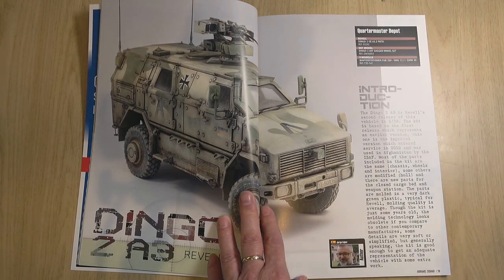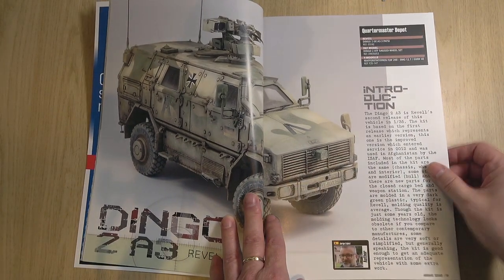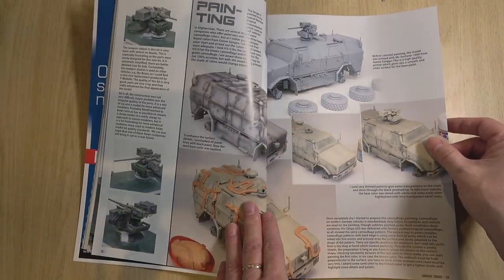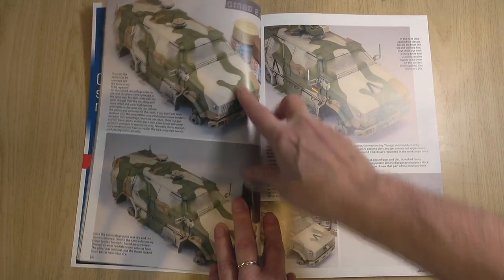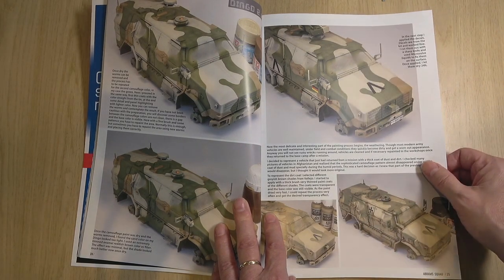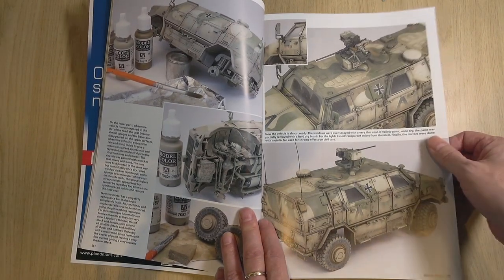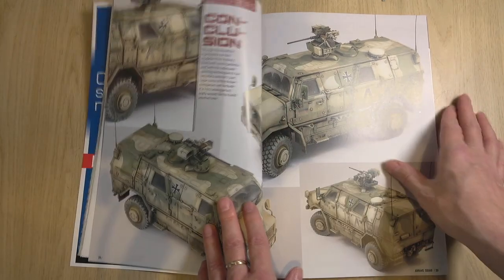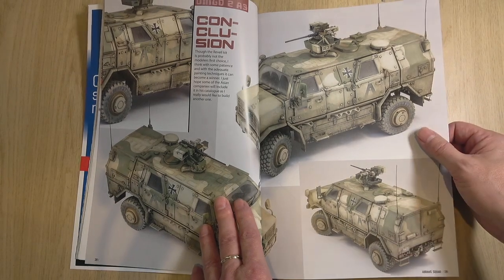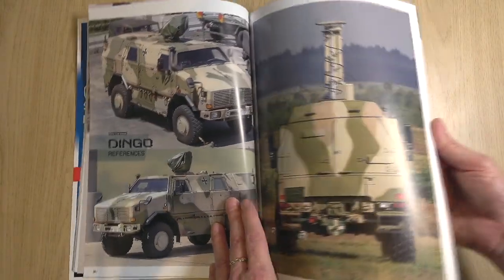Jorge Lopez, who I've had the pleasure to meet, has done the Revell Dingo. Look at this scheme — really nice camo, it caught my eye immediately. He's telling you how he achieved this camouflage using, I think, Mr. Colour Mr. Hobby paint. Really excellent job — the weathering is absolutely stunning. And it just shows you, there's a lot of critique about certain kits, but that's a Revell kit — look at the end results. References accompany it as well.